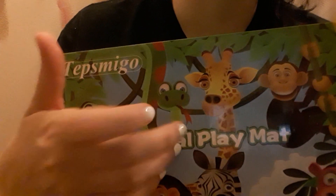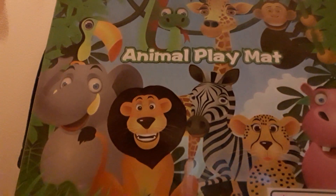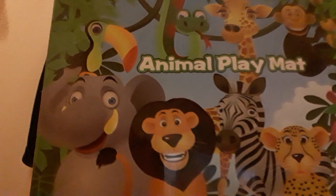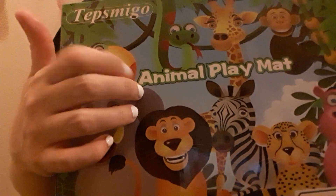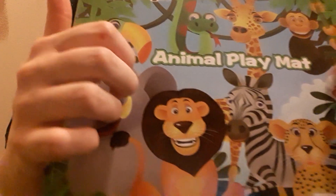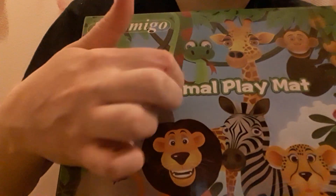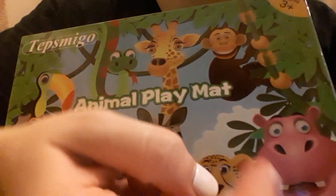We have the dinosaur one in my son's house and he loves it. He likes to play with these kinds of things — he loves the mat. So I thought I would give him this one. His name is Play on Matt.